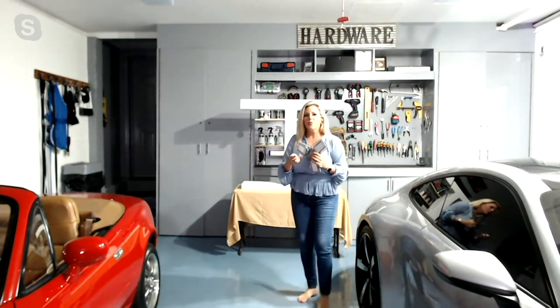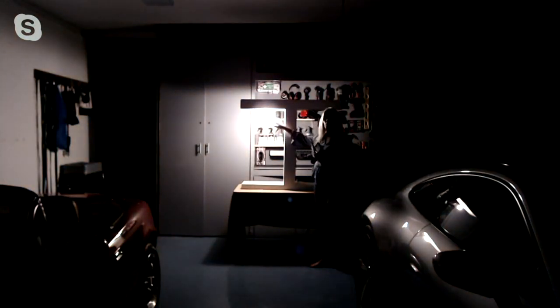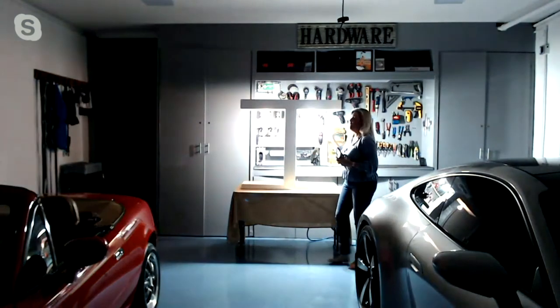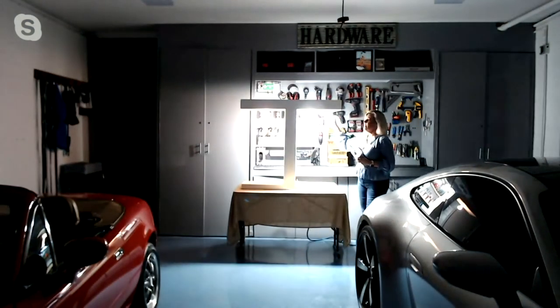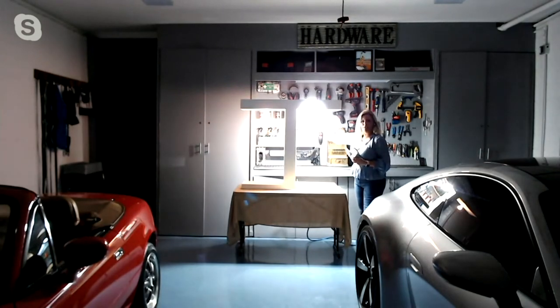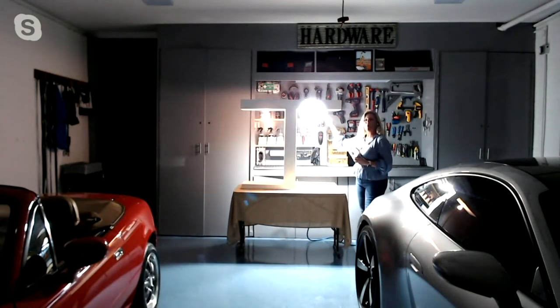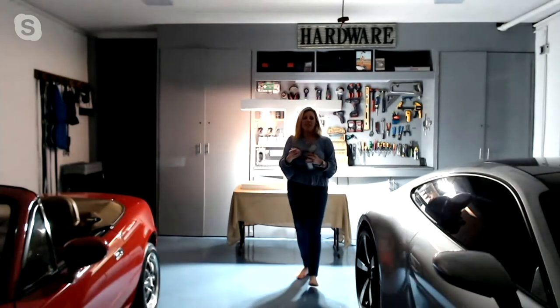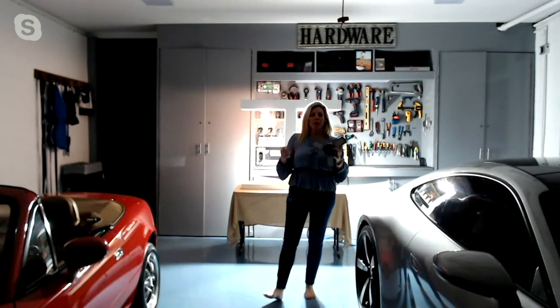I'm going to back up and show you again — look at the difference of just my 60-watt incandescent bulb, and now I've put on my Bright Living bulb. Look at how I can now adjust this light to wherever I need it to be in my garage. It lights up everything, so you really do have that sense of safety and security and light where you need it.